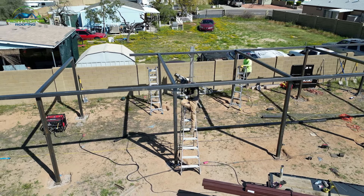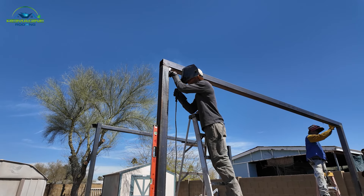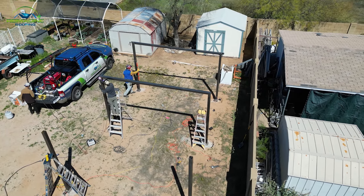Pretty much just starting at the base, making sure everything is level from the ground, and then adding the vertical uprights from there and making sure those are all square all the way around. As long as the welds are solid and all the way through, the shade structure will be very solid too — able to withstand pretty much anything that comes at it.